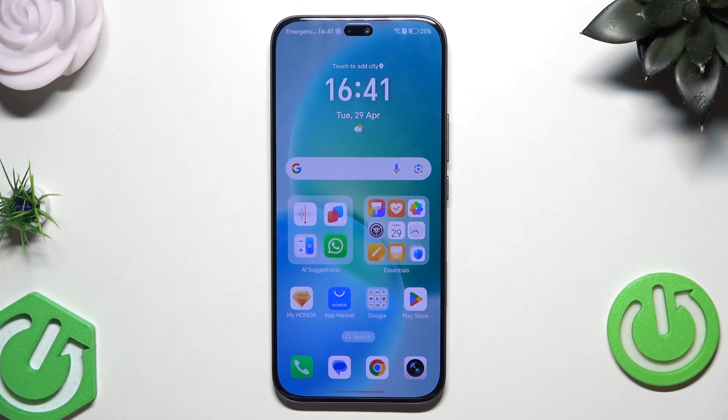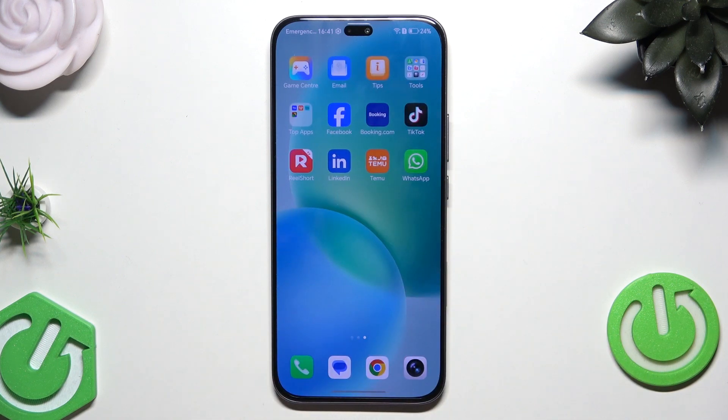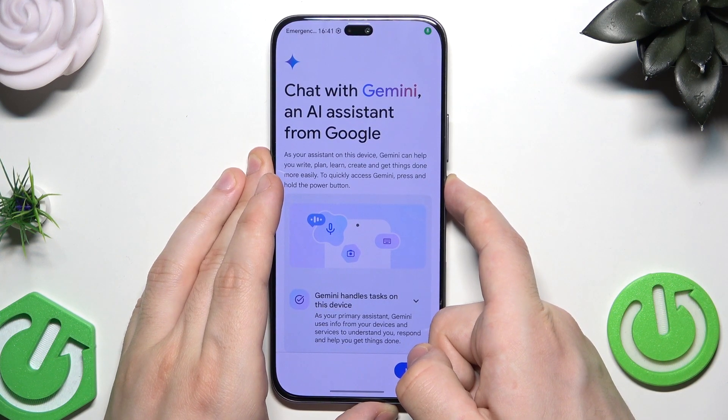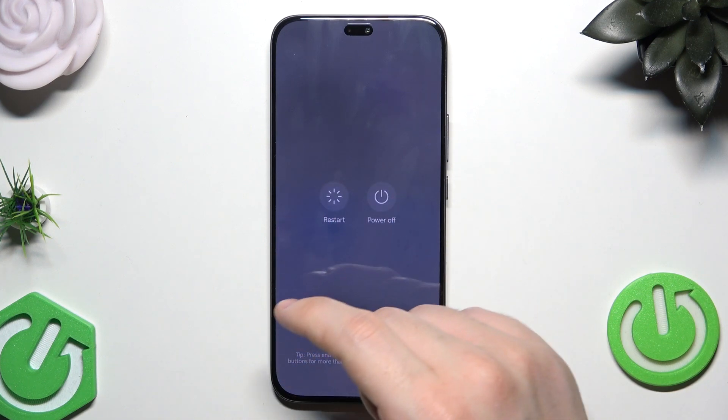So the first method, which is recommended when we have access to the phone and the phone works normally, is simply by the power menu. To do it we need to hold the power button for a longer time. Let's keep on holding. And now in here, simply tap on the restart.